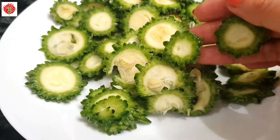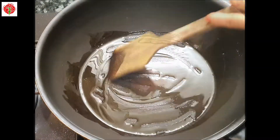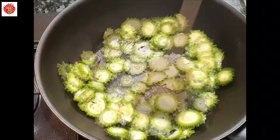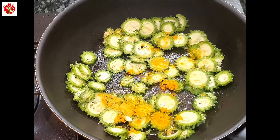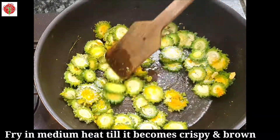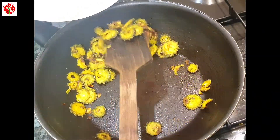I will fry this sliced bitter gourd. First add two tablespoons of oil. Once it is hot enough, add the sliced bitter gourd. I will cook it on medium heat. I will add one-fourth teaspoon of turmeric powder and half teaspoon of salt. I will fry this bitter gourd on medium heat till it becomes brown and crispy. Frying is almost done — keep this fried bitter gourd aside.